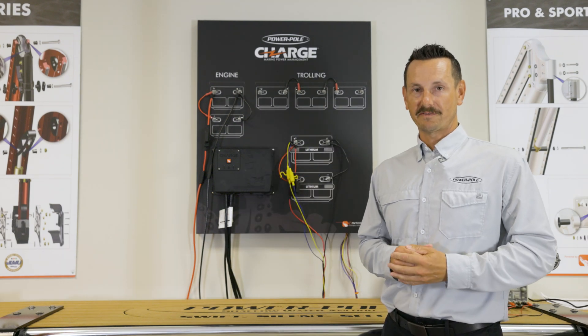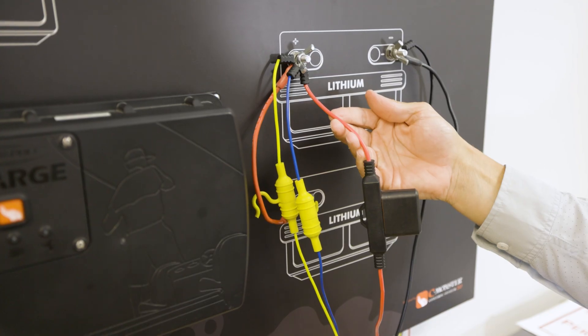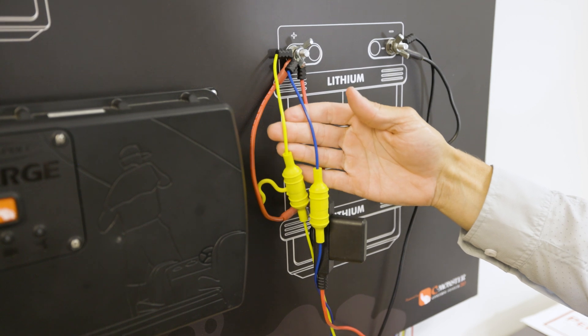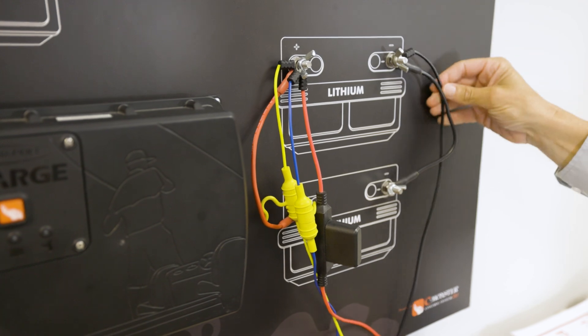Another very popular trolling motor configuration is running a single 36-volt lithium. In this configuration we're going to put our red positive trolling motor wire and our two data cables — yellow and blue — directly to the positive post. Then we connect our black ground trolling motor cable directly to the negative post.